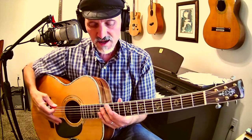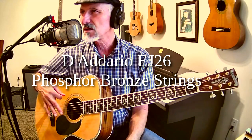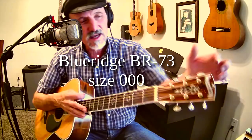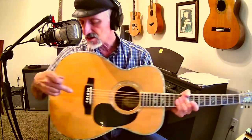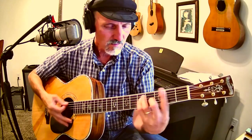Some people say that it's really nice to have a high action, but this is a pretty low action. I've got 11s on here, D'Addario 11s — I don't remember what the number is, it's over there on my shelf. I also had a pickup put in this guitar. This is a Blue Ridge BR-73. Love this guitar. It's got a solid spruce top. The pickup is underneath the bridge. You can see that I'm plugged in right here. And you can also hear the guitar through the microphone. I've got a reverb on it, so it makes it sound a little bit more cool.